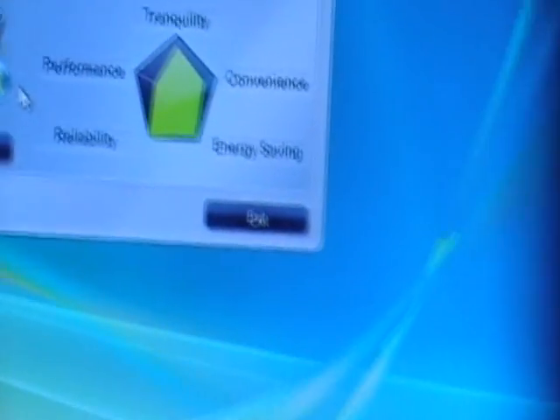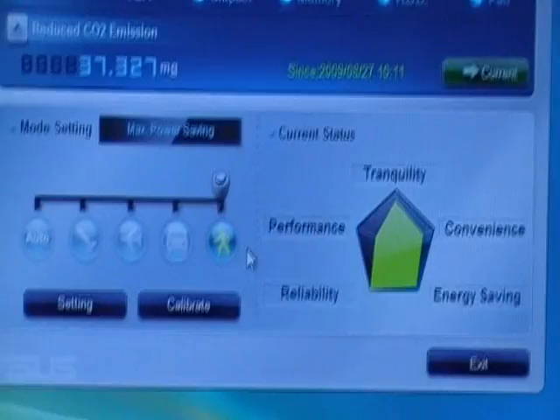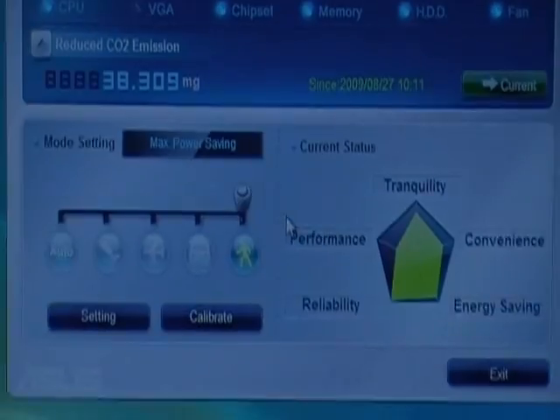Now it's time to check the wattage meter. It is 228 watts, which is a 50-watt savings right there. So we just switched it to the power saving mode.